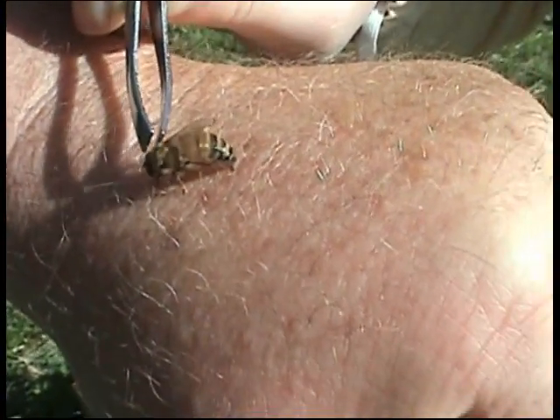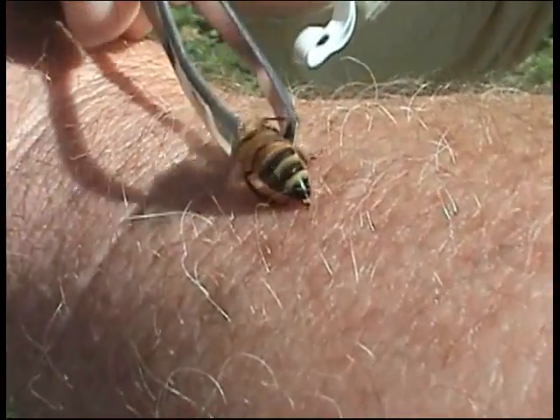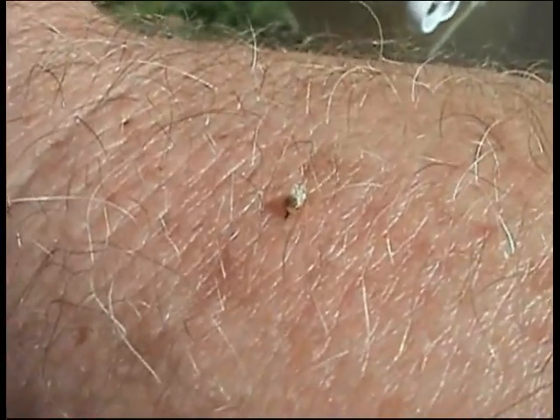I'm going to pull it out, and when I pull out the stinger you're going to see the intestines get pulled out of this worker bee. So she's going to die shortly after she stings, like I said.